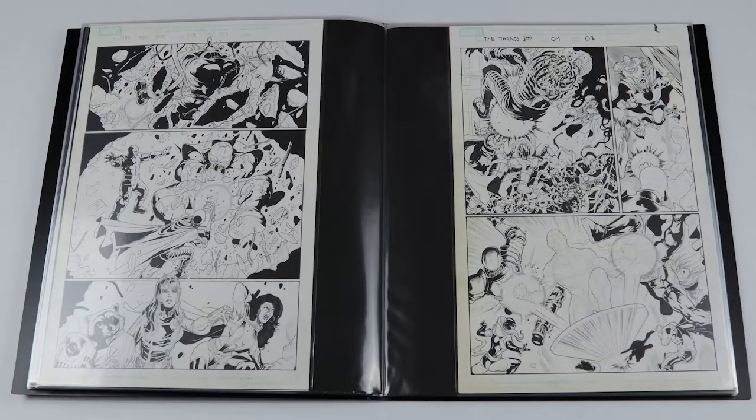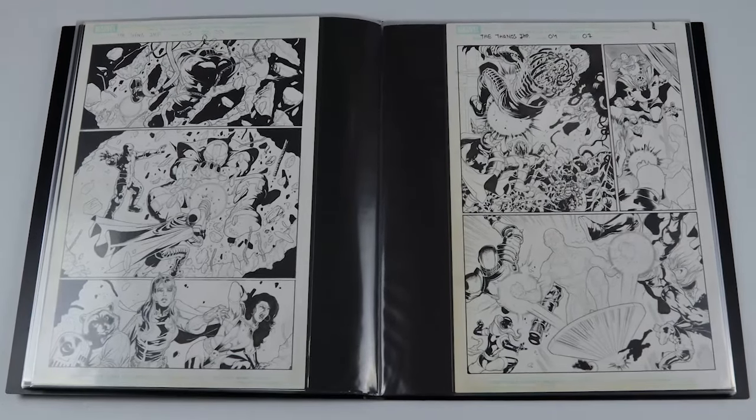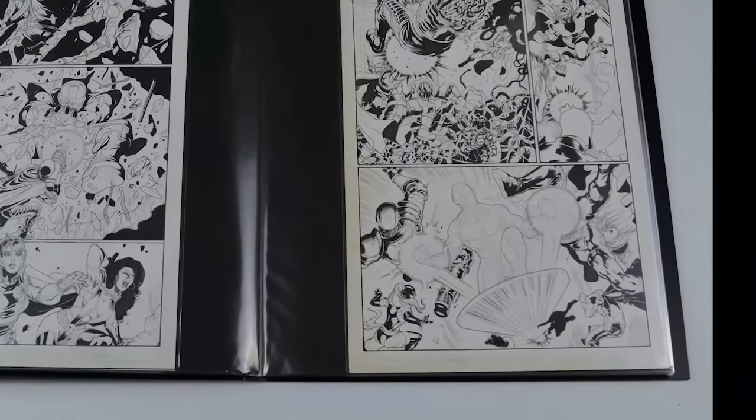Next we've got a Thanos page — I love Thanos pages, and I like seeing them but I also like seeing him get blasted, so it's kind of funny to see that. You've got a nice Rocket Raccoon and Gamora in there too — fun page. This next page I really love; that bottom panel has got Silver Surfer in pencils and it's just got the power of one of the covers I love from the Ron Lim Silver Surfer series.